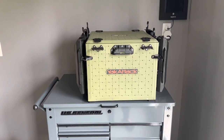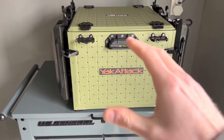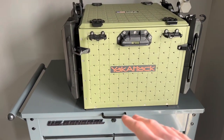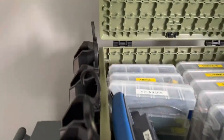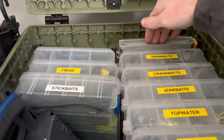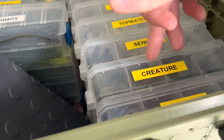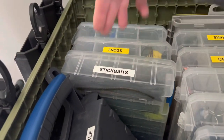Now we're going to take a look at Pete's setup. Pete has the same box — a Yakutak Blackpack Pro 16x16, just in olive green. He has a similar layout: jigs and chatterbaits, swimbaits, crankbaits, jerkbaits, topwaters, Senkos, creature baits, craws, stickbaits, frogs, one empty tray, and terminal tackle.